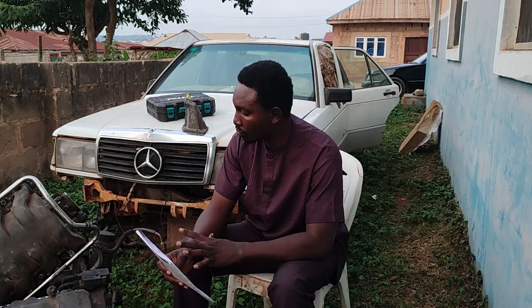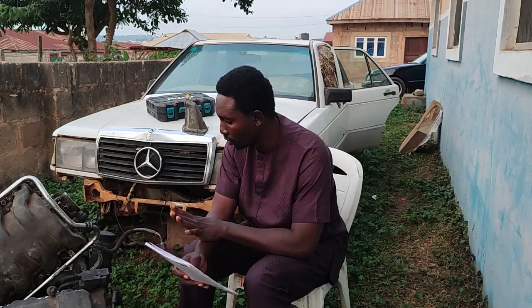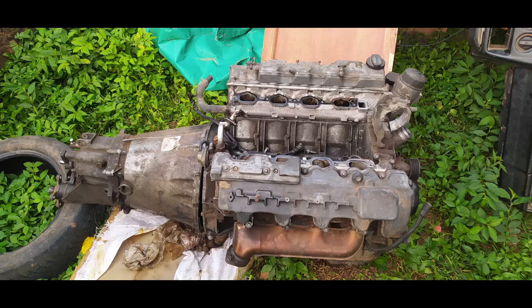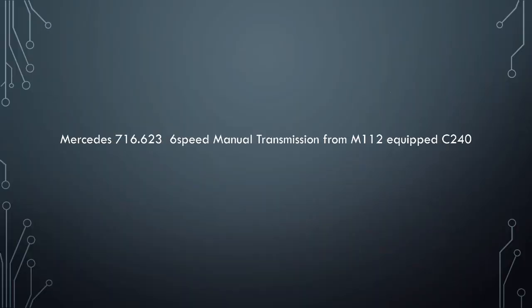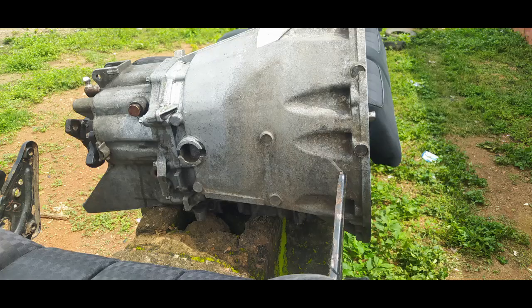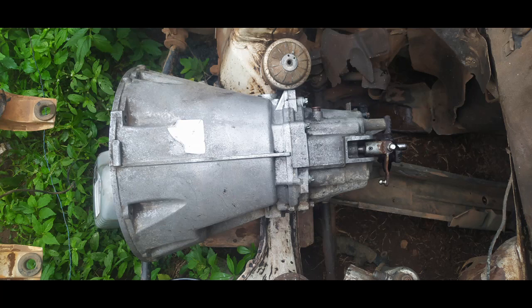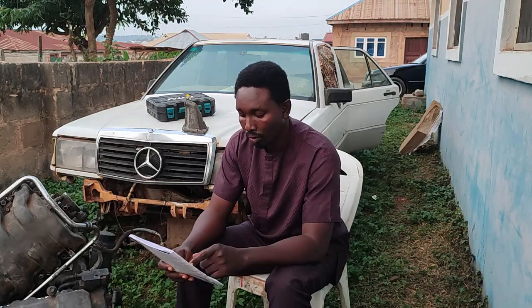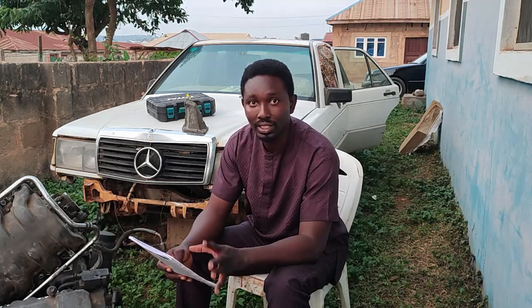Apart from the drivetrain — I've already chosen the V8 — for the transmission I'm going to use the 716 six-speed manual. I haven't gone the automatic route before, and unless you get a commercially available controller for the 722.6 automatic transmission, I wouldn't even bother with it.